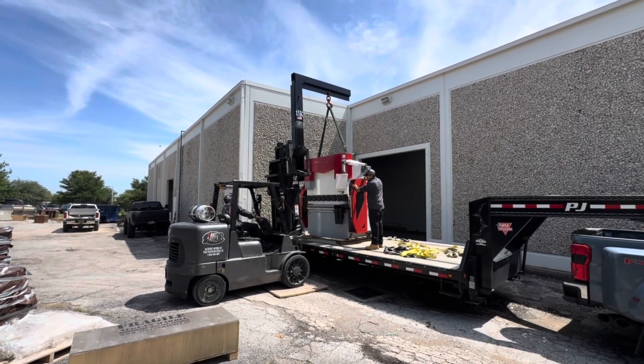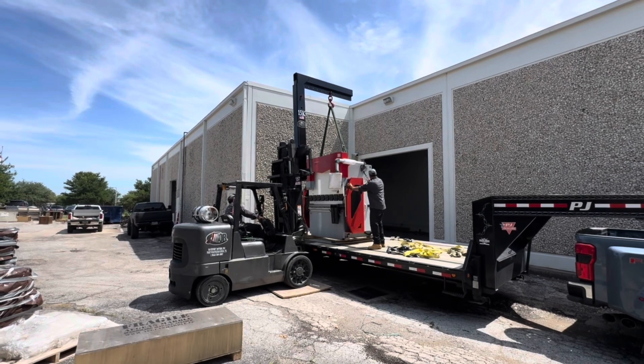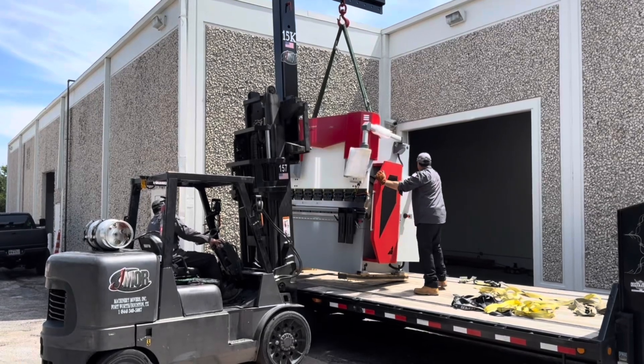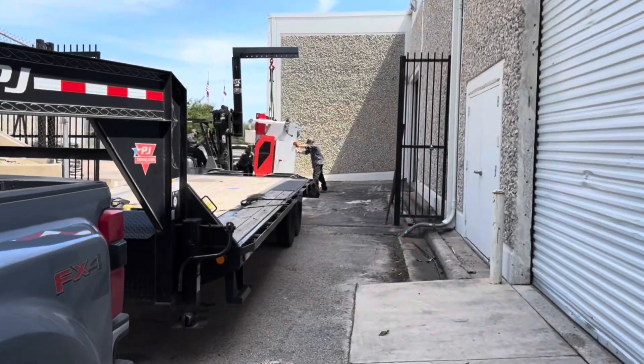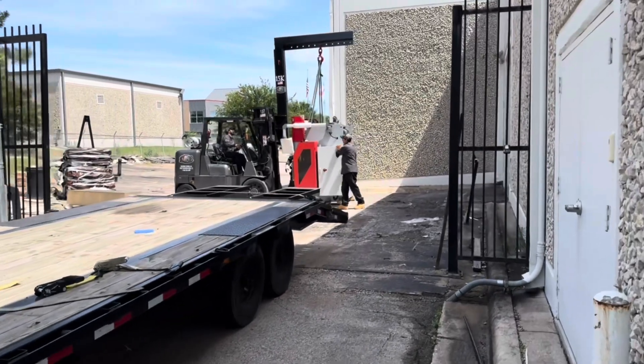They backed us down this somewhat small alleyway, lifted the brake up, and then I pulled out from under them. Right inside the doors is where we're going, but there's an immediate ramp as you get in there, so it's a little bit tricky.